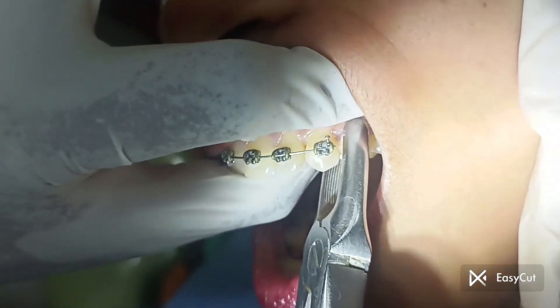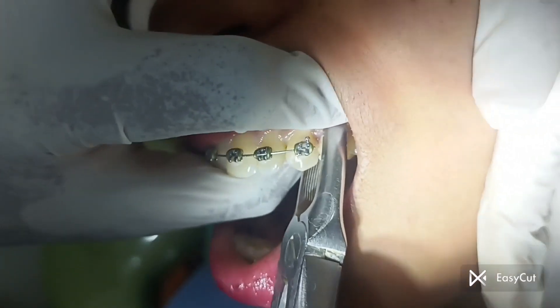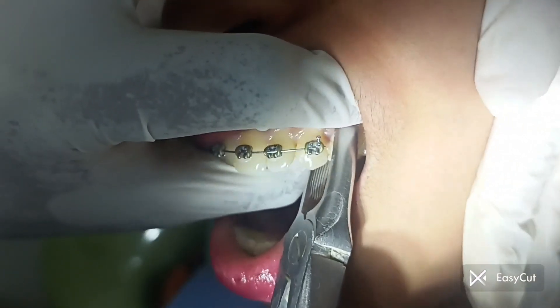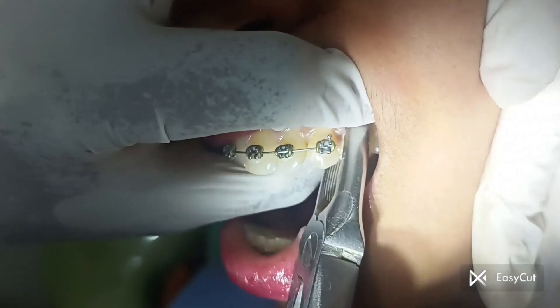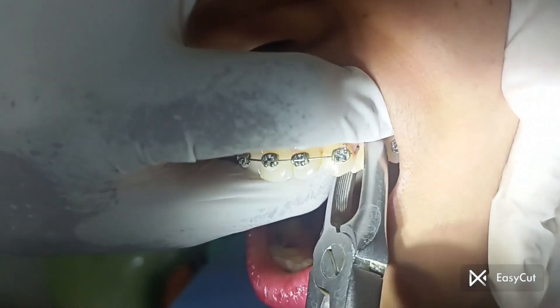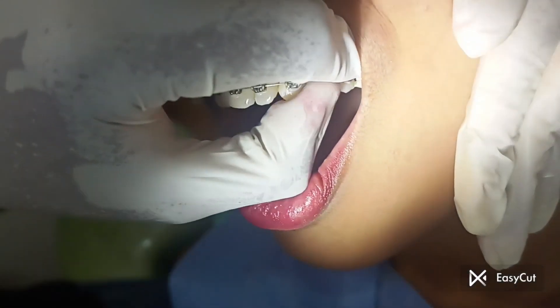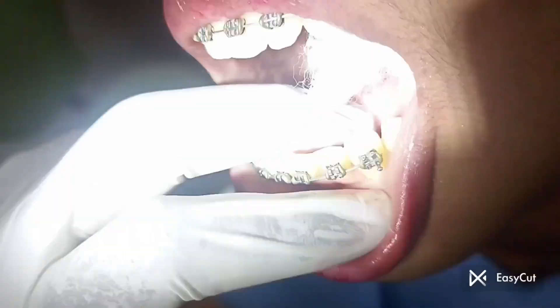As you can see, now the upper tooth is engaged with the tooth extracting forceps. The tooth is shaken so that it is loosened from the bone within. We give optimal forces so that the tooth is removed. You can see here the upper tooth is removed.